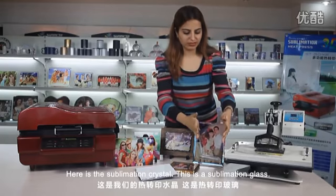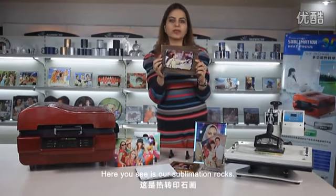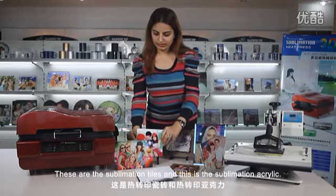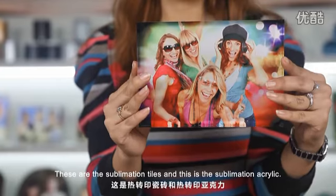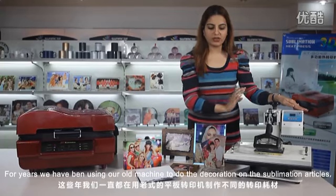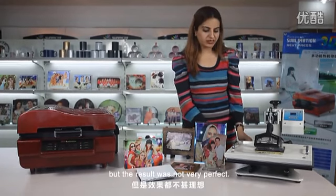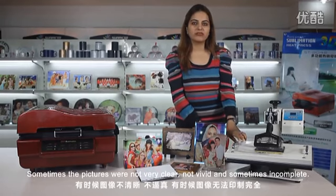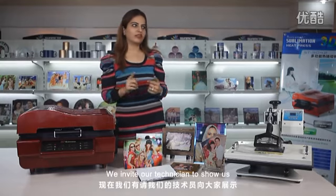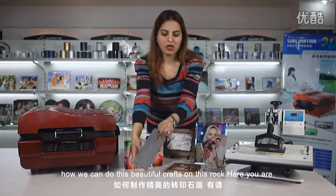Here is the sublimation crystal, the sublimation glass, the sublimation rocks, the sublimation tiles, and the sublimation acrylic. For years we have been using our old machine to do the decoration on sublimation articles, but the result was not very perfect — sometimes the pictures were not clear, not vivid, and sometimes incomplete. So here we introduce our new 3D sublimation heat press machine. We invite our technicians to show us how we can do these beautiful crafts on this rock.